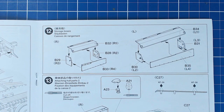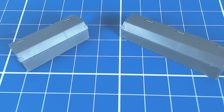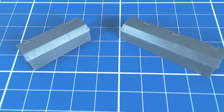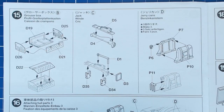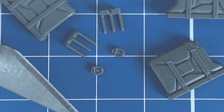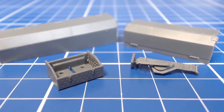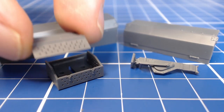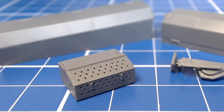Three bins get attached to the vehicle and they're built up with several parts. We want to make sure when assembling them that we press the pieces tightly together to remove any gaps and get nice square edges. The grouser bin, jack, and jerry cans build up with a minimum of parts. Note the jerry can lids — these are some of the smallest parts in the kit so care must be taken. The jerry cans look great with their molded-on straps, indented lettering, and delicate handles. The lid fits nicely into the perforated grouser bin, and the molding is so good that none of the holes actually required any cleanup.